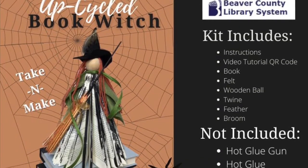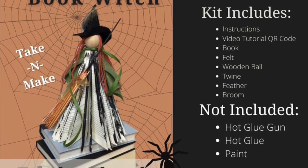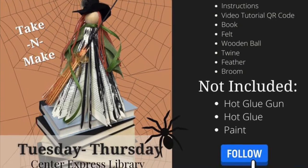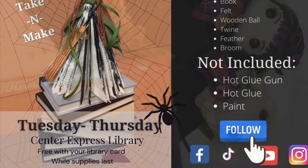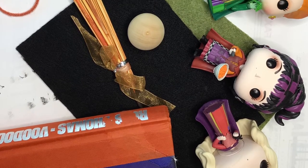Hello library friends! It is almost spooky season and we couldn't think of a better take-and-make than an upcycled book witch. Join us for this season's take-and-make during National Library Card Sign-up Month. Let's get started!